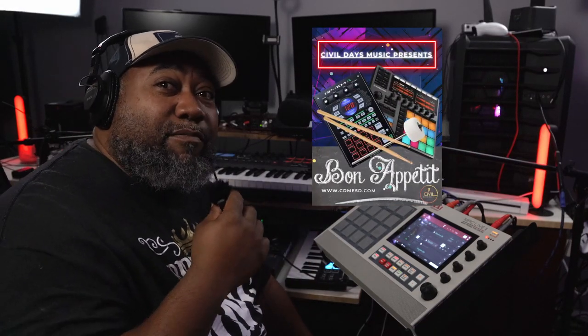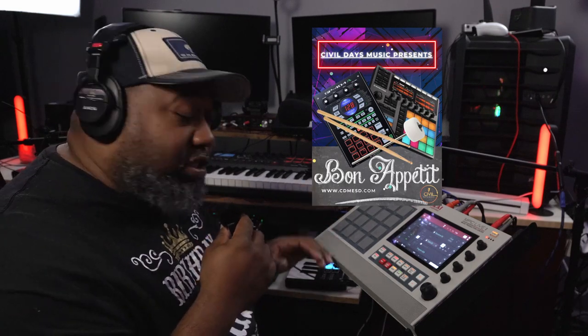I didn't know if I was going to go trap or hip-hop, but then I said, why do I always use somebody else's kits? So I used mine — I went to the Bon Appetit kit. You can go to Gumroad and purchase the Bon Appetit kit, and I got these drums.